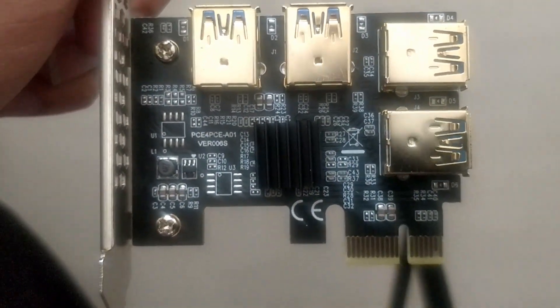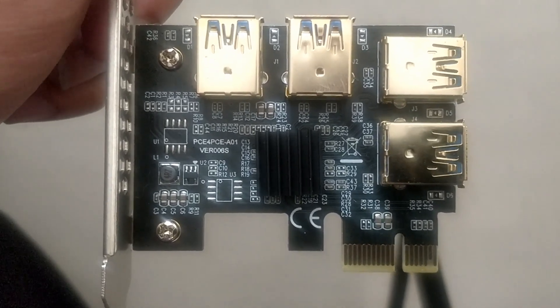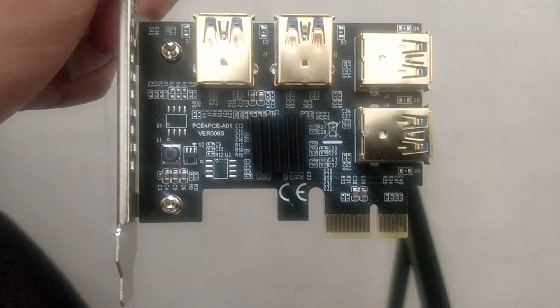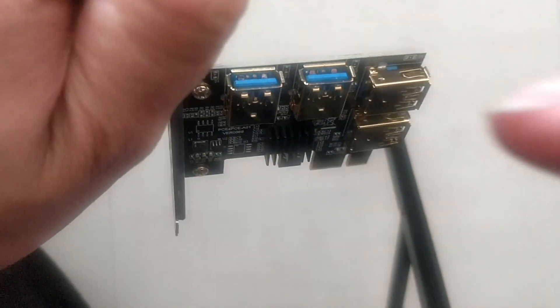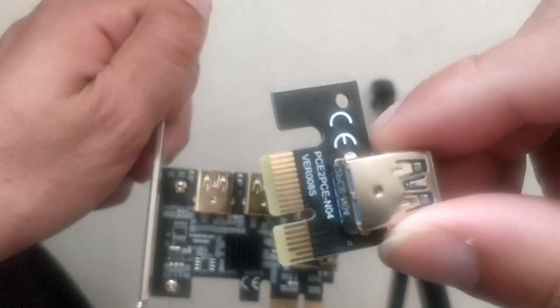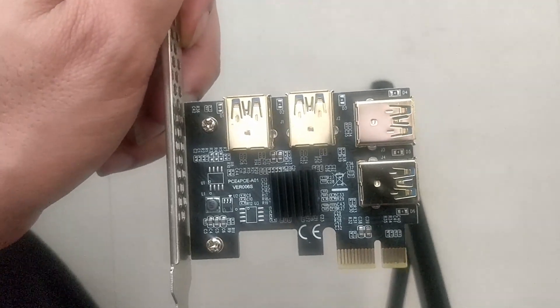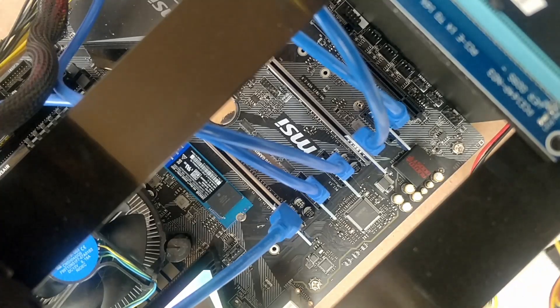Let's have a look at the module first. This is version 006, the latest version you can buy on the market right now. It looks better built than the previous version, so hopefully it works better. It comes with a heatsink — not sure exactly what this brings to the table, but hopefully it helps. You plug it into a PCIe express slot; I'll be using a 16x, but technically it should work with 1x also. What this does is provide you with four USB ports — three more than if you didn't use this. Instead of the PCIe express module that comes with a riser, you just plug your USB cable straight into the multiplier, so four graphics cards go straight into the multiplier.